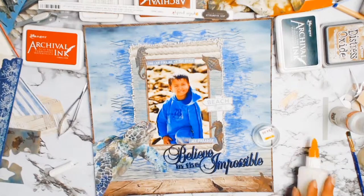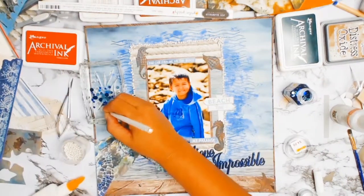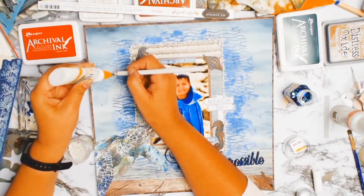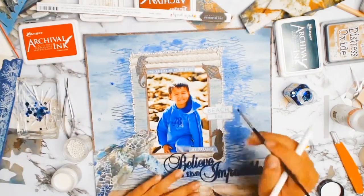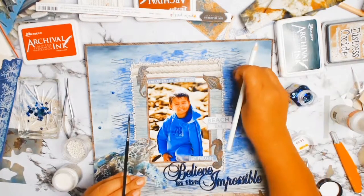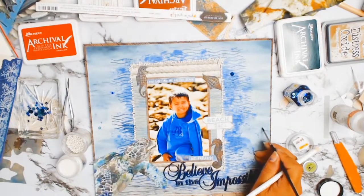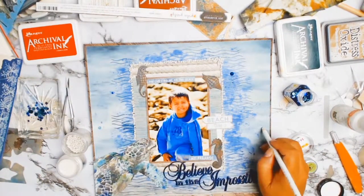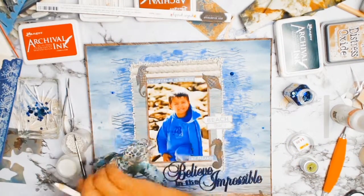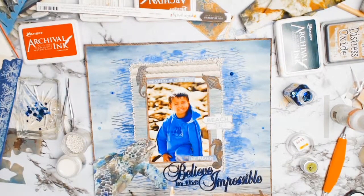The layout is nearly done. I bring out some sequins — a lovely little blue mix — because it just needed a bit of sparkle. When you look at water it reflects, and I thought the sequins would help do that. I like the effect they had. I'm just using some glue and a little pickup pencil I got from Wish — it picks up the sequins, I put down a little bit of glue, and down go the sequins. Nothing hard about it.